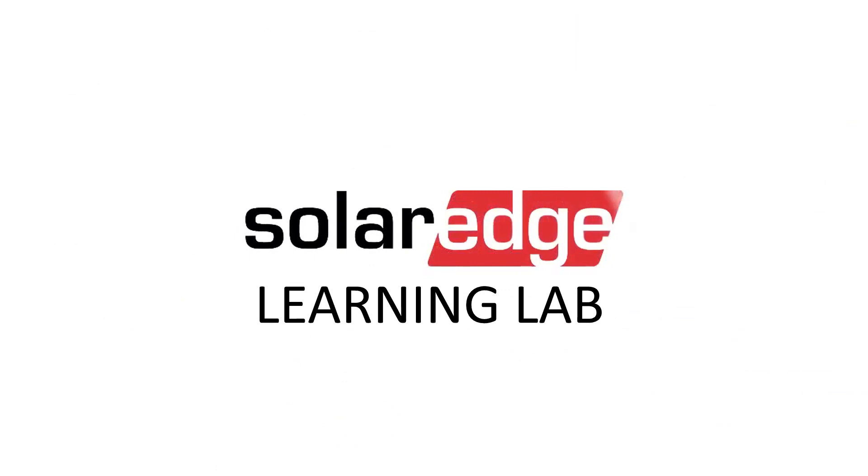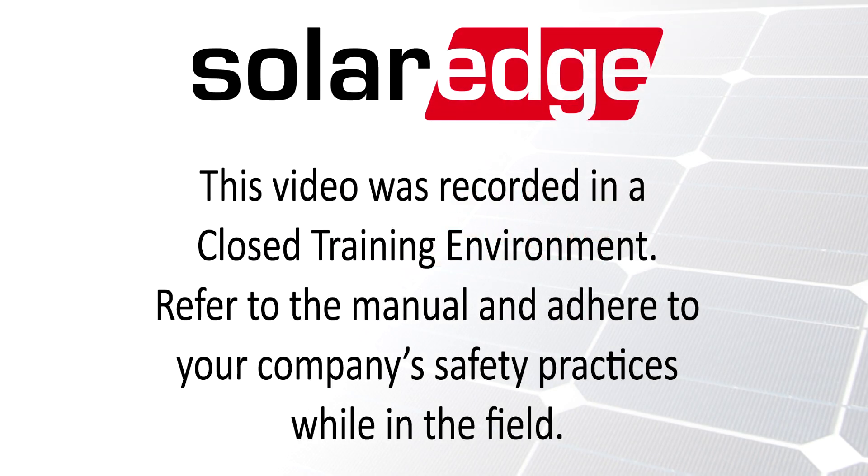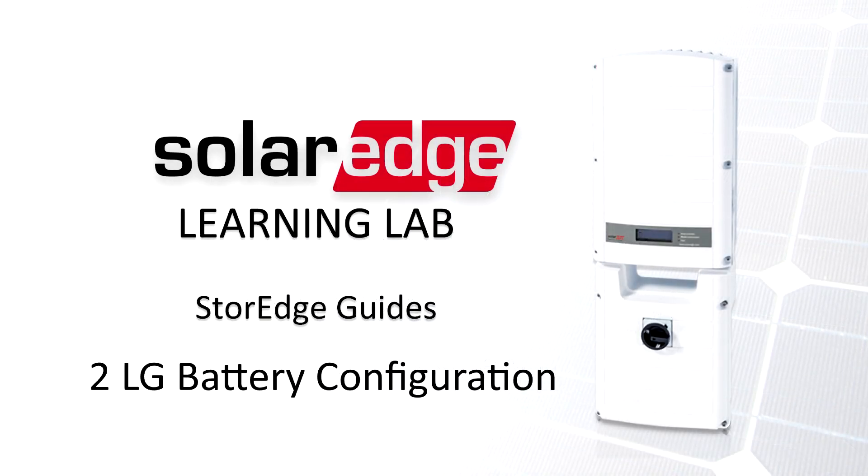Welcome to the SolarEdge Learning Lab. This video will guide you through setting up two batteries on your storage inverter.